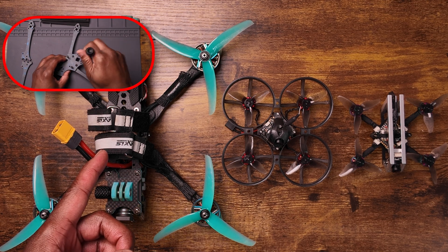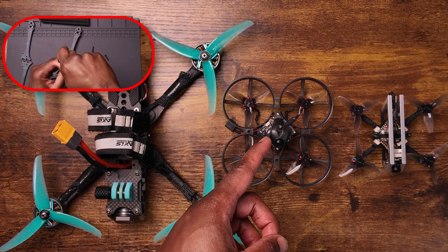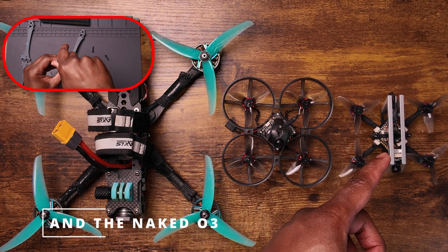That led me to building my first drone with the Walksnail Moonlight System, trying the Avatar HD Mini Lite on the Mobula 8, and even trying Analog on the YMZ-FPV Lightning II. But now the time has come — I finally have HD-Zero goggles, and I've built my first drone around the HD-Zero system.